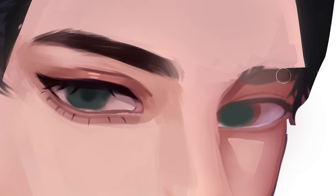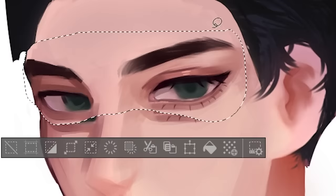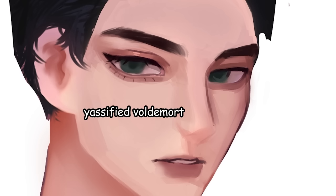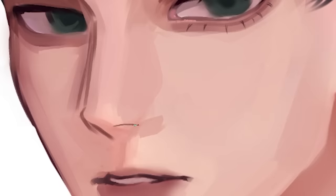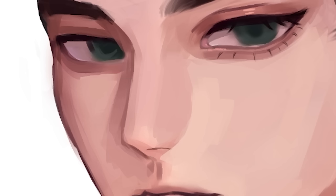We're just gonna do the same stuff on the other eye. I'm not feeling this — I'm just gonna move the eyes higher. He's looking a bit like a yassified Voldemort right now, so I better do his nose. For the nose, let's just do this triangle, and then we're gonna shade this part here, but not too much.